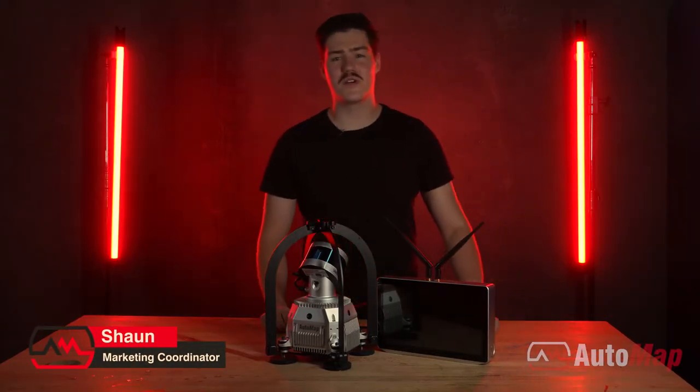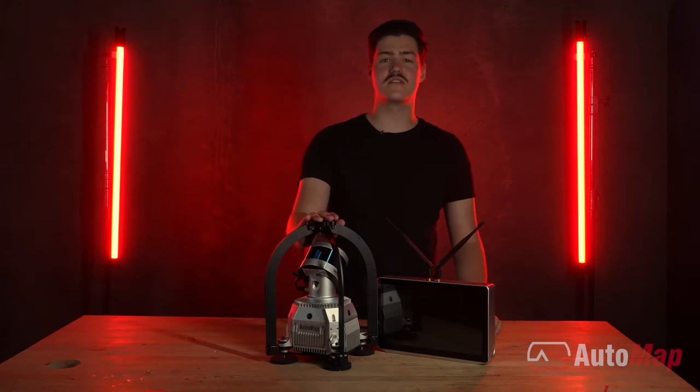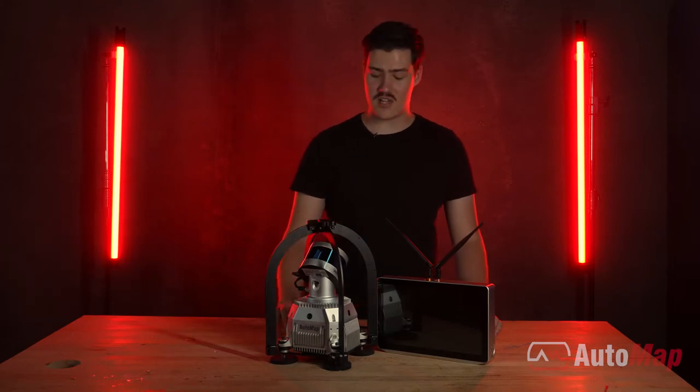Hello everybody, my name is Sean from AutoMap and today we will be going through the Terrace M system, what comes in the box and how to set it up.